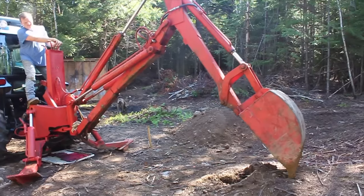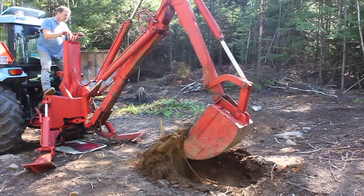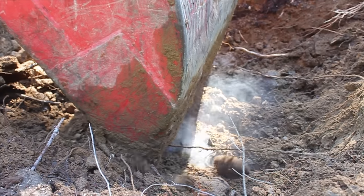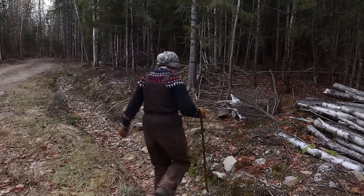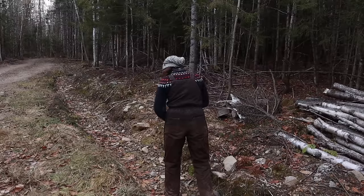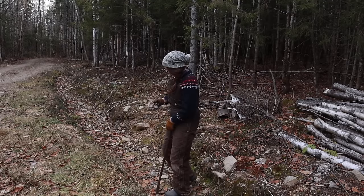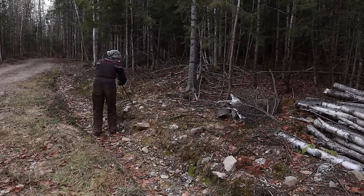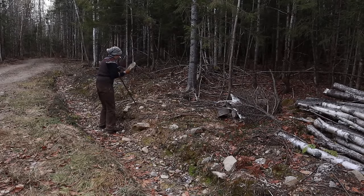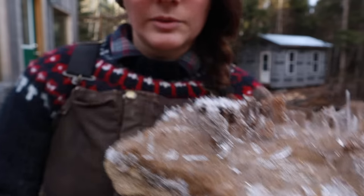Our land is super rocky. When we had to dig out the foundation tubes for our cabin we realized there was a lot of rock — the bedrock is only a few feet down. It was a little irritating to have such rocky soil when we were trying to dig the foundation, but when we're trying to find rocks it makes it pretty easy. Look at the ice crystals on this one I just found — I'll just need to let this one dry out.